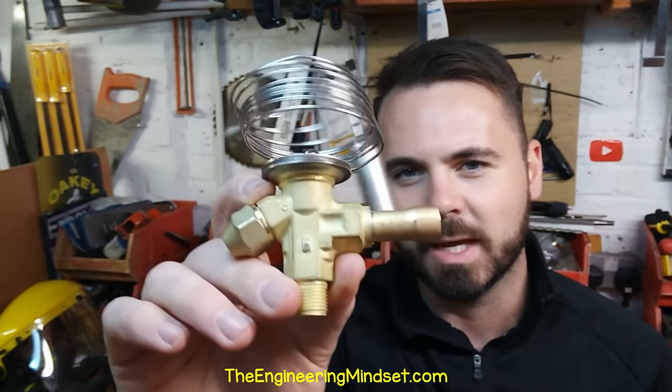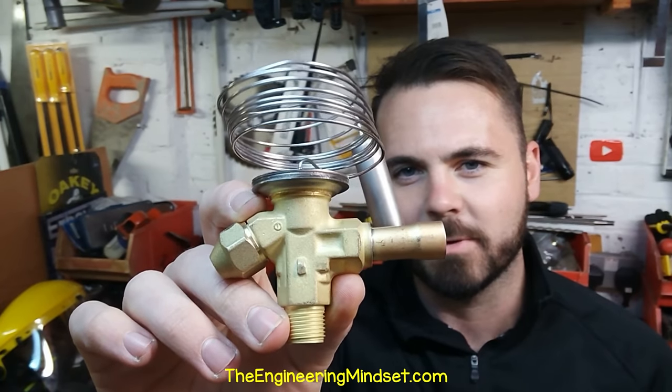Hey there guys, Paul here from TheEngineeringMindset.com. In this video, we're going to be looking inside one of these — the thermal expansion valve by Danfoss.